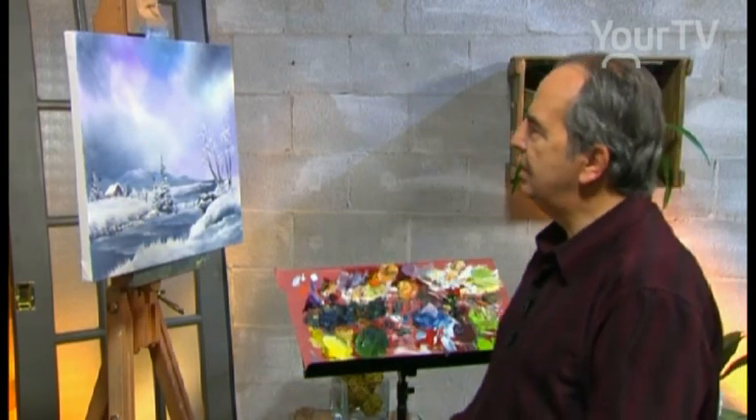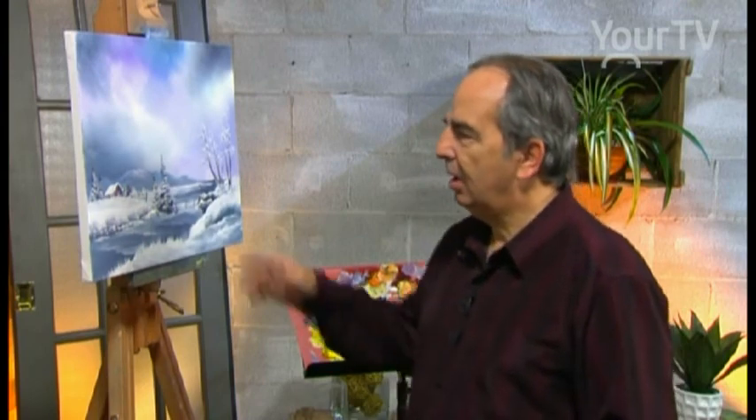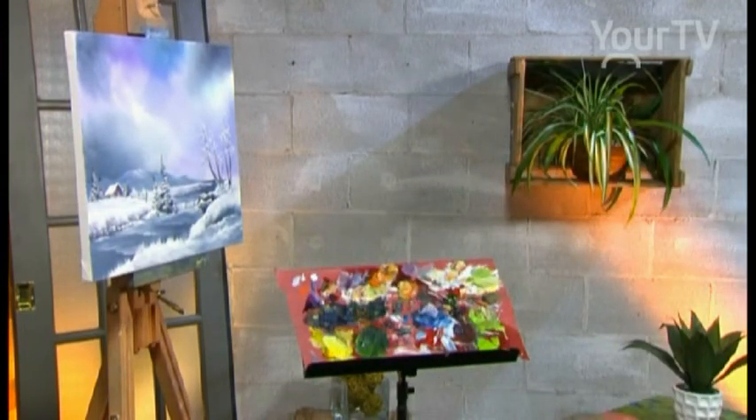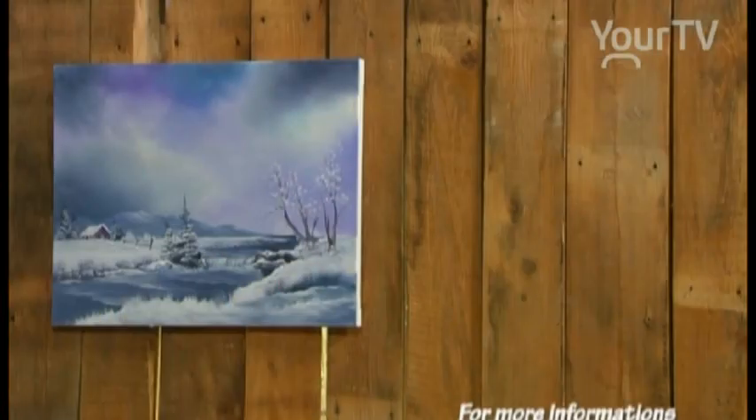We have a winter scene of 16 by 20. The Santa Claus is coming soon. Thank you for watching everybody. I wish you a beautiful week. Bye.